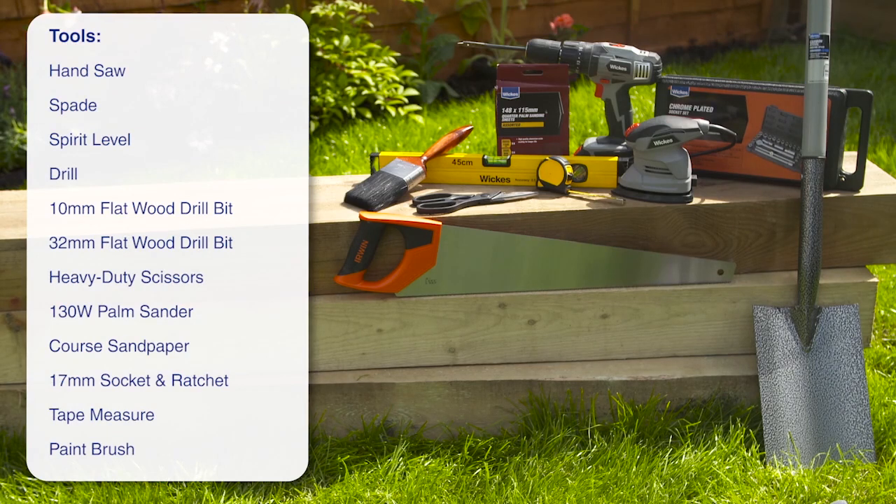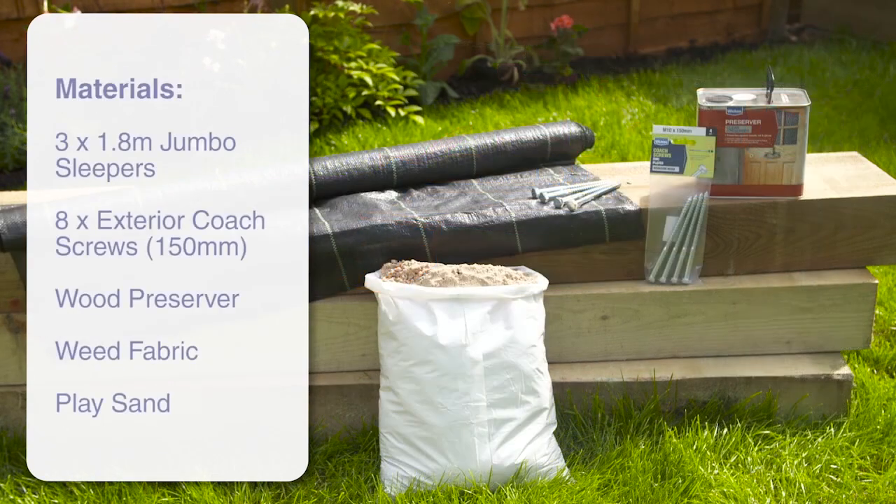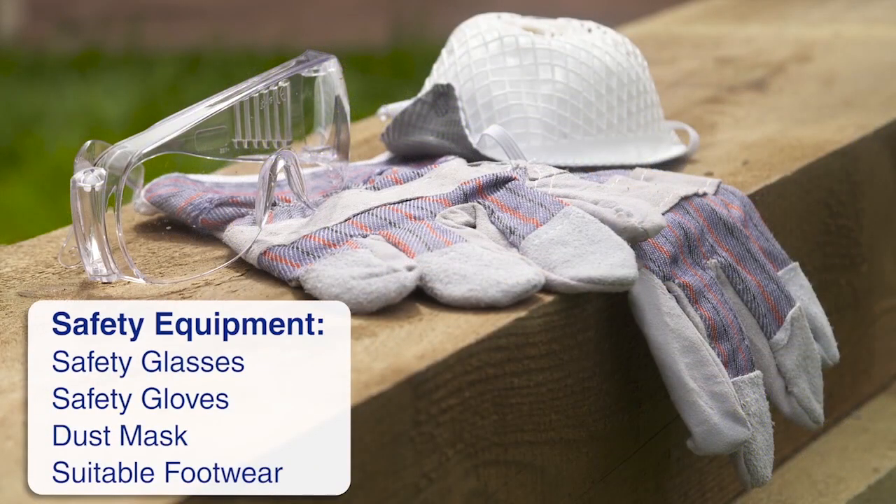Here is the list of the tools you will need to build your sandpit. And here are the materials you will use. And this is the recommended safety equipment needed.